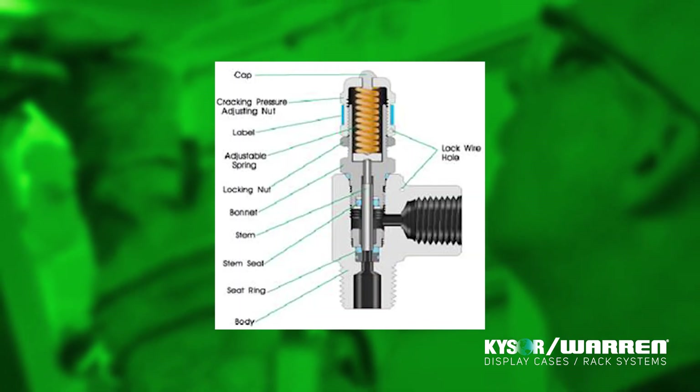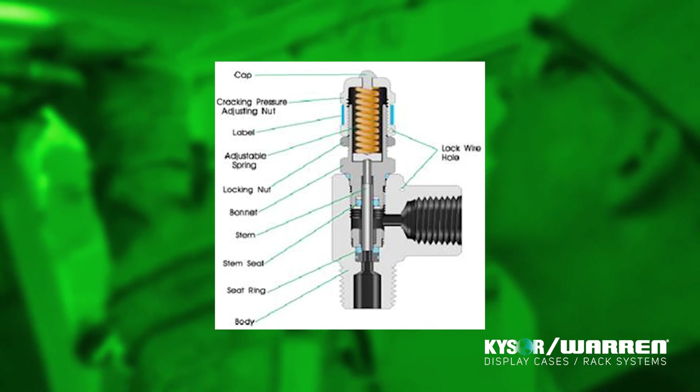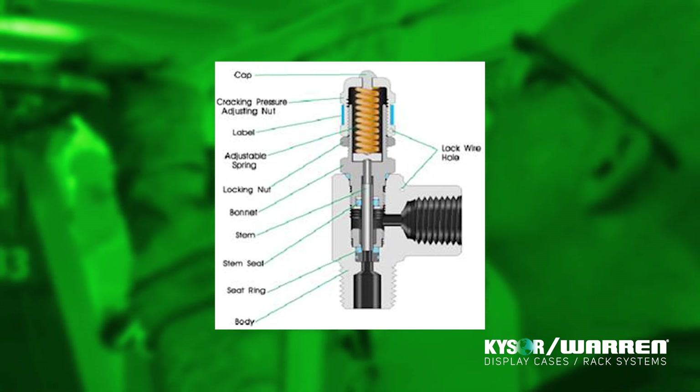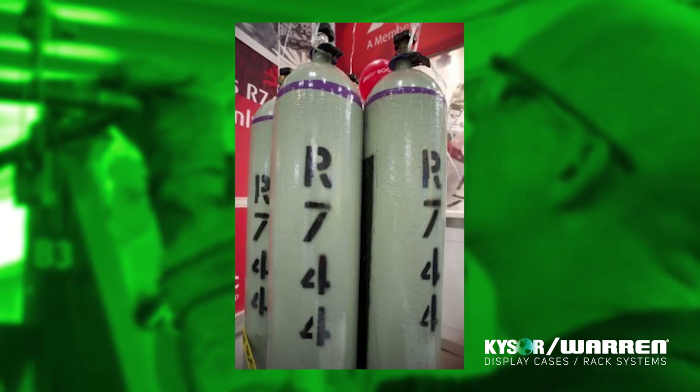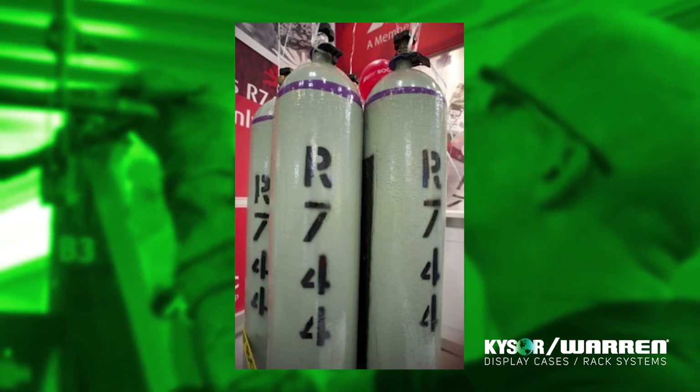To make charging easier and safer, we advise installing a permanent charging point in an area that is easily accessible. This will keep you from having to move any heavy R744 cylinders to different areas in order to charge the system.